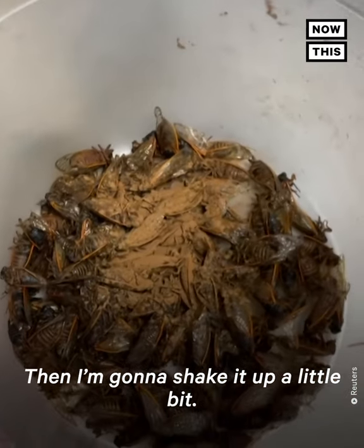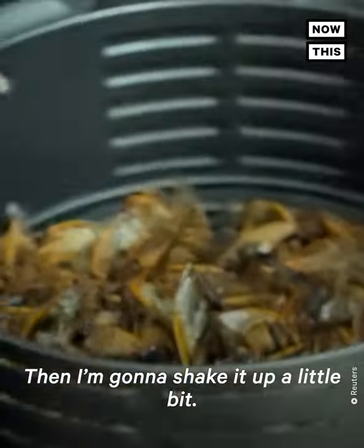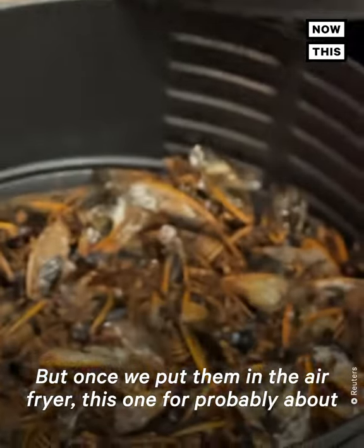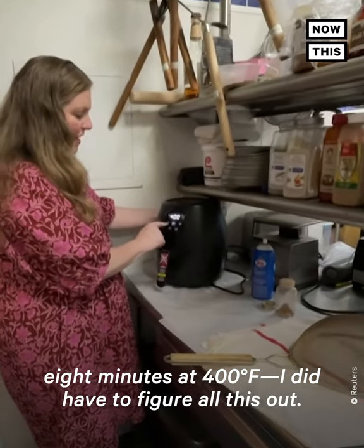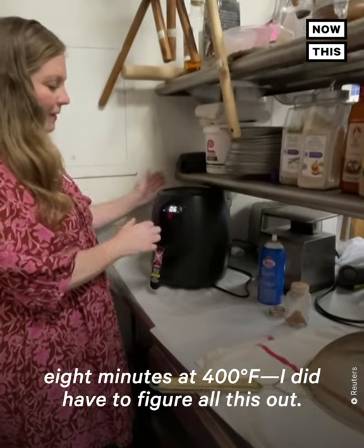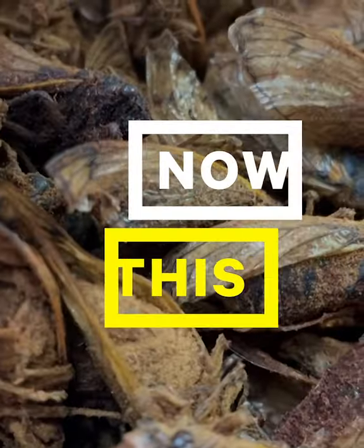And I'm going to shake it up a little bit. Once we put them in the air fryer, this one for probably about eight minutes at 400. I did have to figure all this out. Then when they come out, they'll be super crunchy and really delicious.